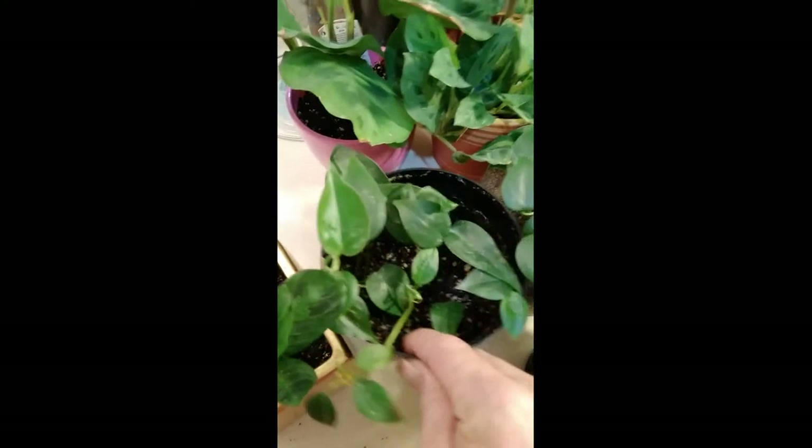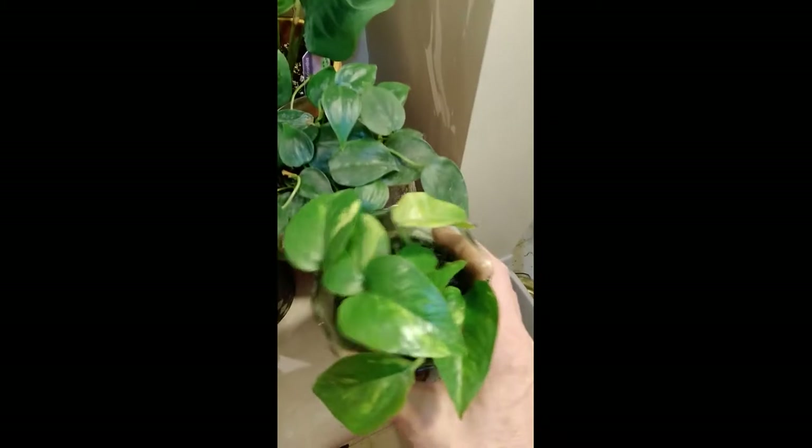Here's more pothos that I just reclamped, but they're doing well. More pothos, but they're doing this. And then more here. And then here I got another prayer plant.